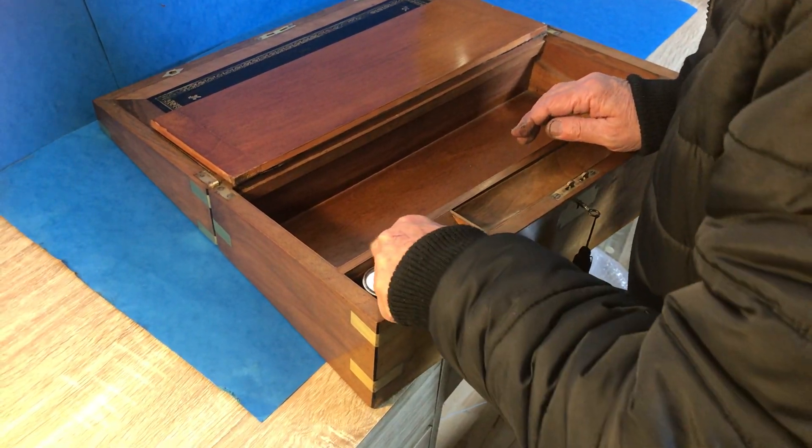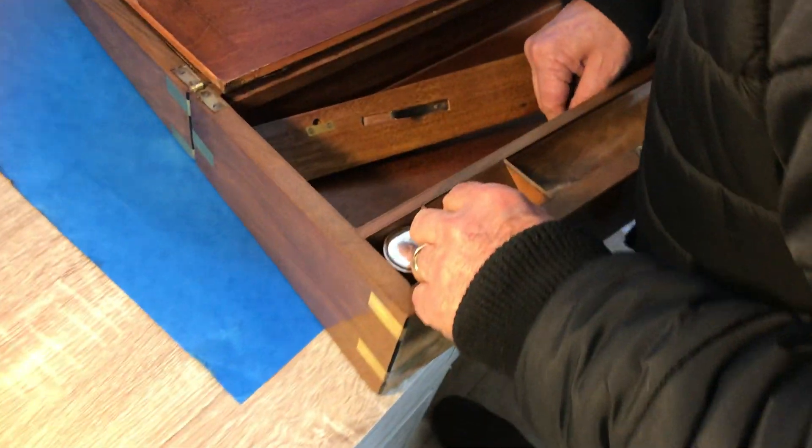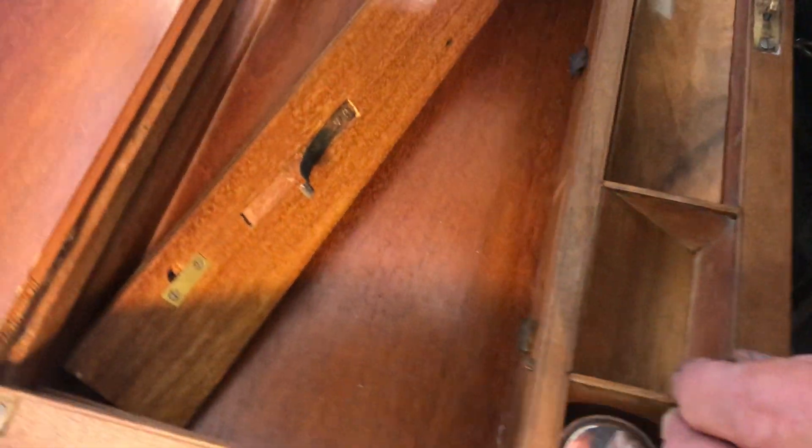This mechanism here — you lift it towards you and there are secret drawers, three of them. Super conditioned, great size.